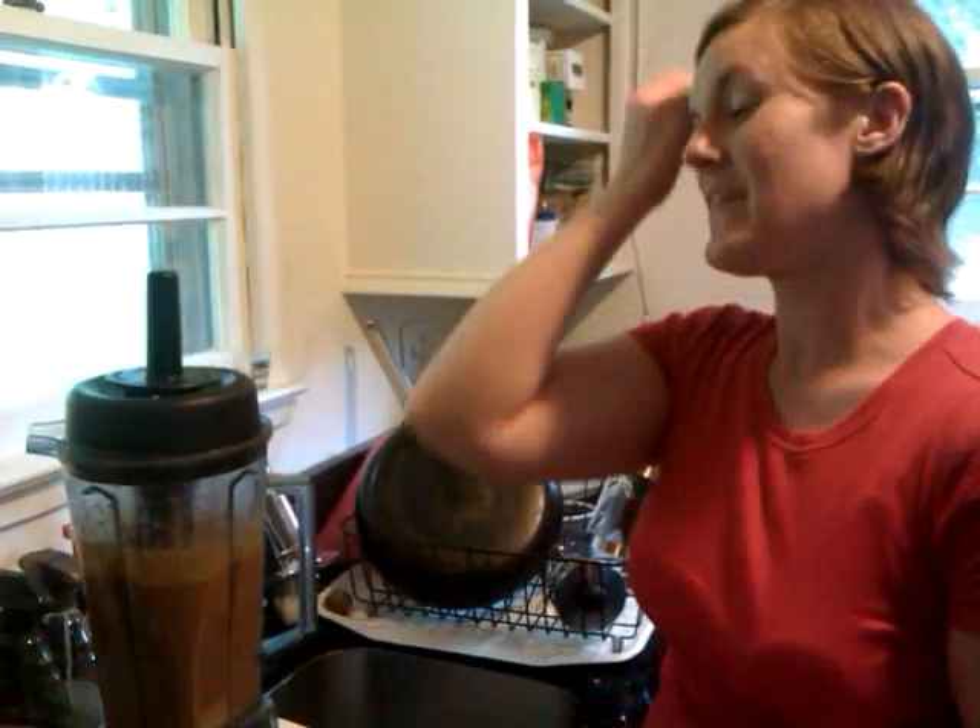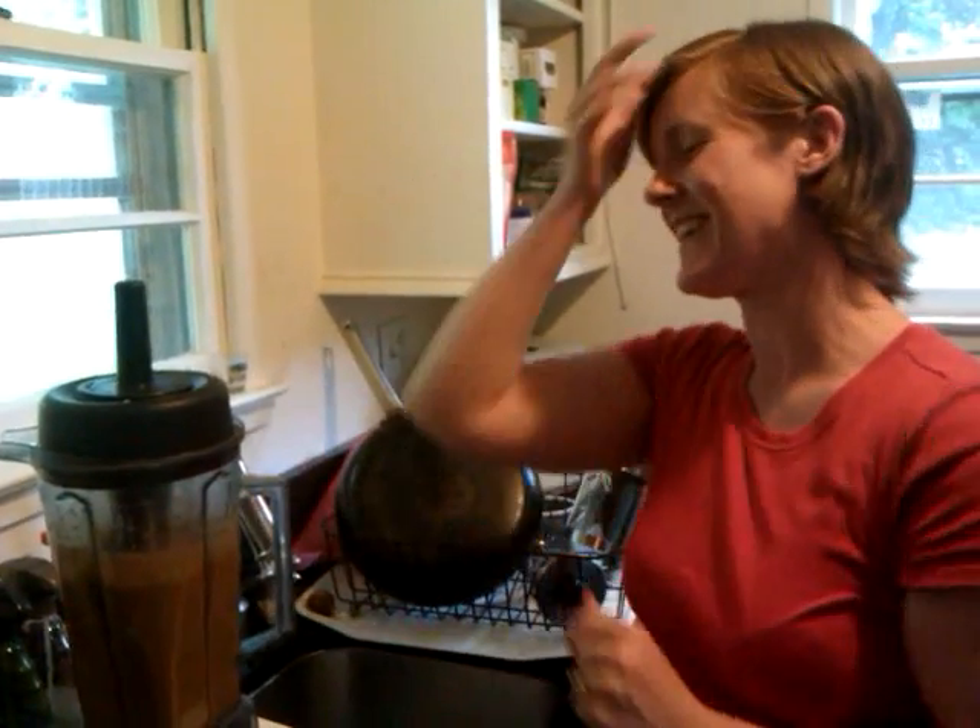Thank you. And it also called for four dates. Note to self: when you use dates in a Vitamix, make sure to take out the pit, because I did not do that. I could hear this clink, clink, clink going on in there, so we probably have tiny granule-sized pieces of date pit in there.